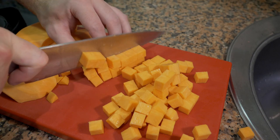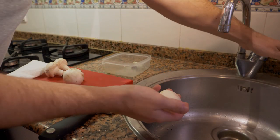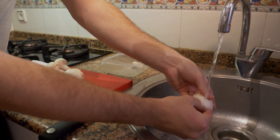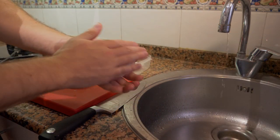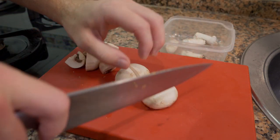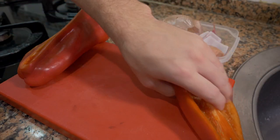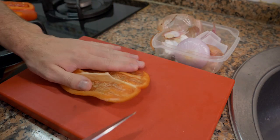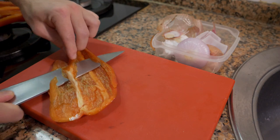For the mushrooms, I'll take the stem off and if they're a little dirty, run them briefly under cold water and dry them with a paper towel, or brush the dirt off. Then I'll cut them into quarters — just cut a little cross and you're done. For the red pepper, I'm only going to use a portion since the whole thing is too much for this recipe, but add as much as you like.